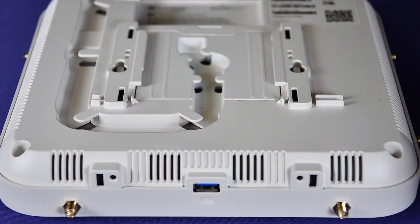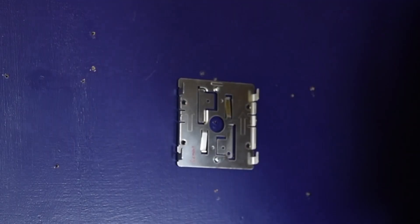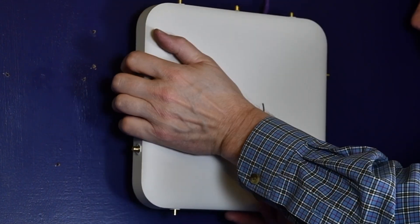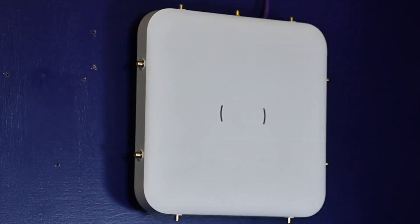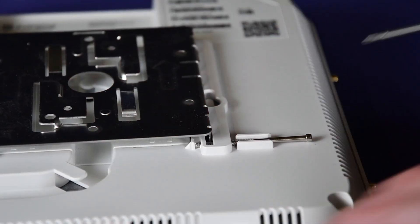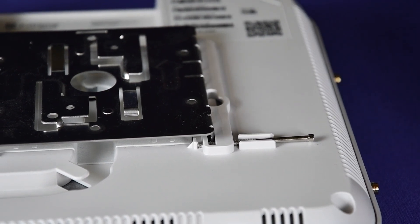Line up the AP rear mounting holes against the main mounting bracket feet and slide the AP in, locking it in place. There is a security torque screw hole on the rear of the 500 series APs to help prevent the access point from being removed from the main mounting bracket.